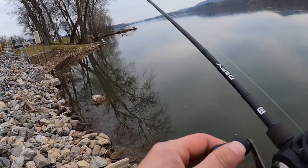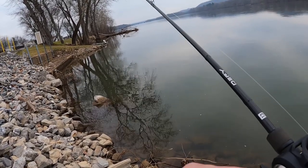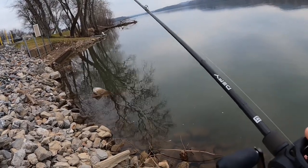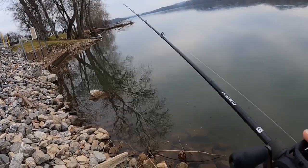I wanted to use this smaller, finesse jig instead of the bigger ones I was using. I really wanted the big ones for the muddy water, but now that it's clearing up and getting low, I tend to use a smaller profile — especially in the winter time.